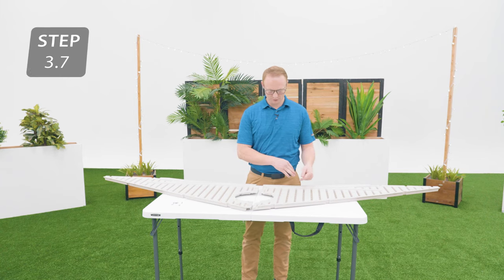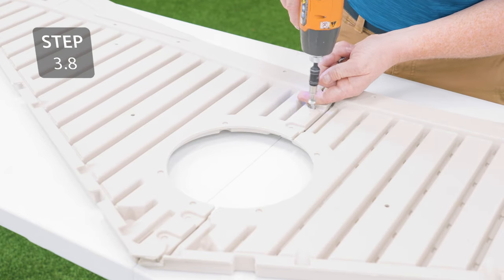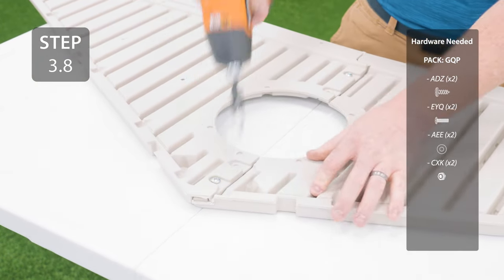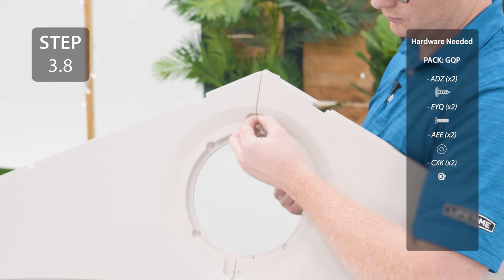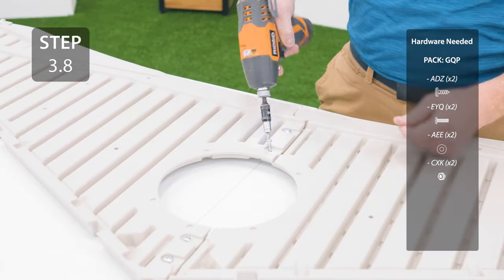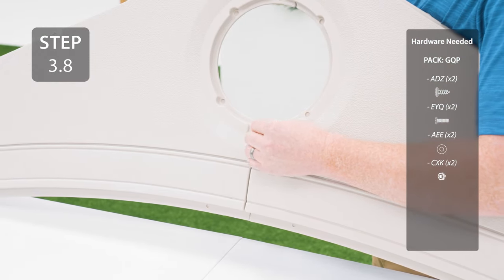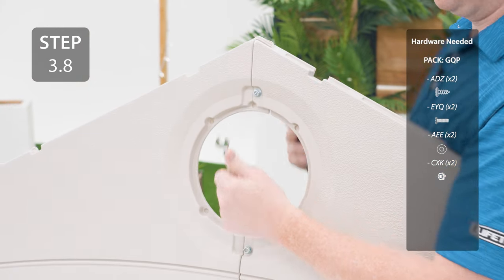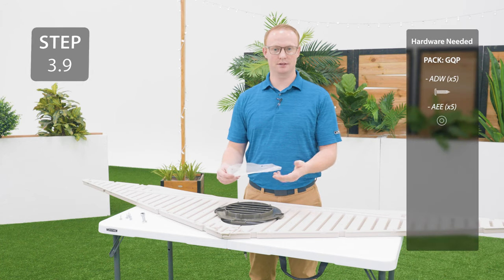Take the gables that have a curve at the bottom, overlap them in the center, and secure with the hardware. Attach the screen and vent using the same method as the other gable.